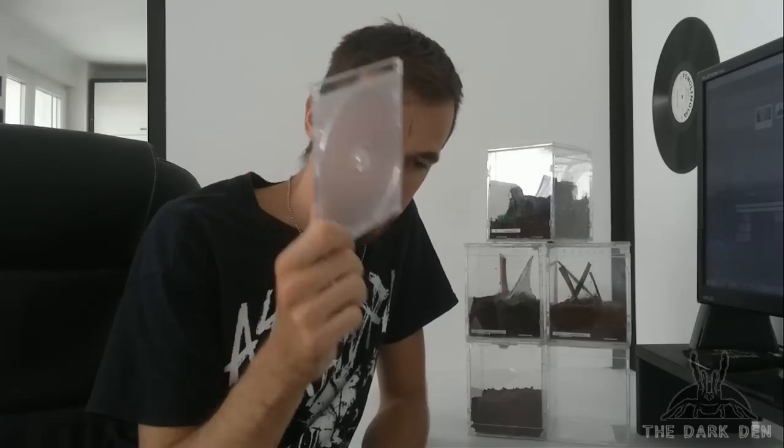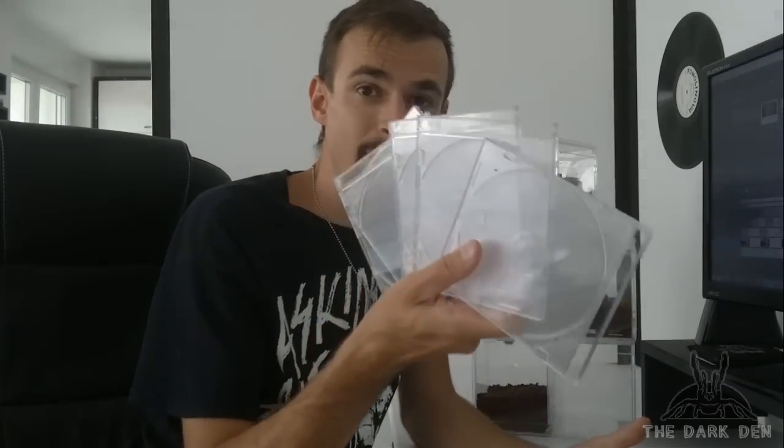Hey guys, today I'll be showing you how to make enclosures like this using only CD cases, and it will be awesome. First you will need six CD cases and you will also need some tools.